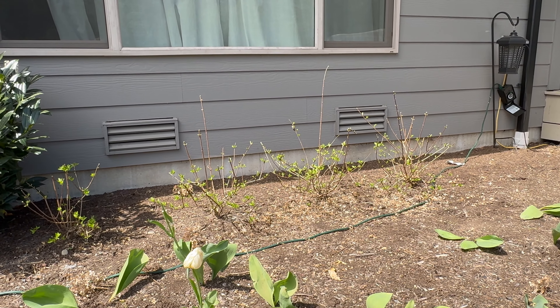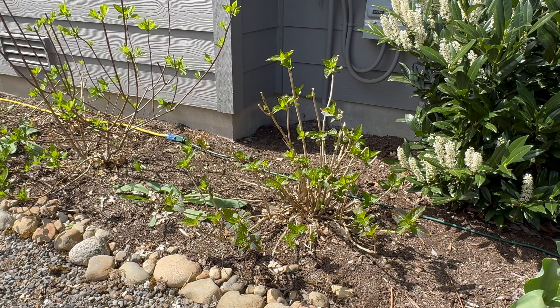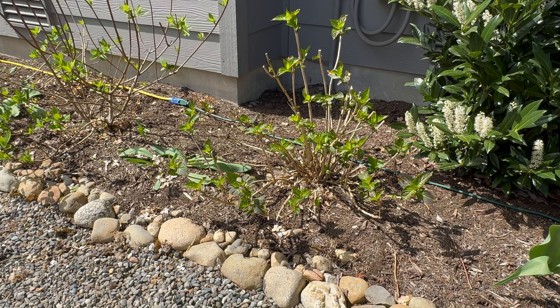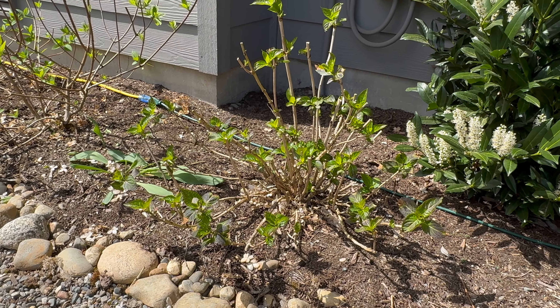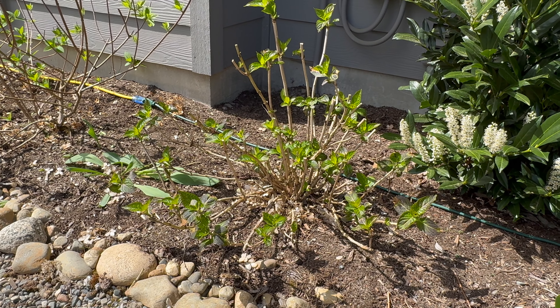All the hydrangeas are pruned — we have the Limelight and then we have the Firelight. Next on the to-do list is this hydrangea and I don't remember the variety, but this one doesn't do well in this area. The leaves always tend to burn — I think it gets way too much sunlight — so I am going to transplant it into another part of the garden that gets a little bit more shade. We are going to dig this out.